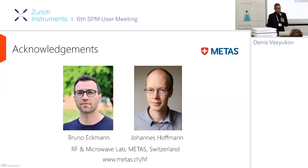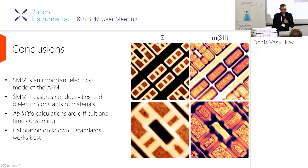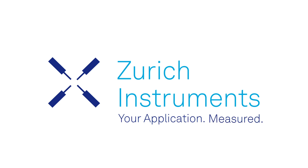The two people behind the technology are here in the audience — Bruno and Johannes sitting in the back row. Please talk to them during the coffee break. To summarize: SMM is a very important electrical mode of the AFM, becoming more available as microwave technology gets cheaper and better understood. SMM measures conductivities and dielectric constants in materials. It's difficult to calculate from first principles, but calibration on three standards works very well. Thank you for your attention.